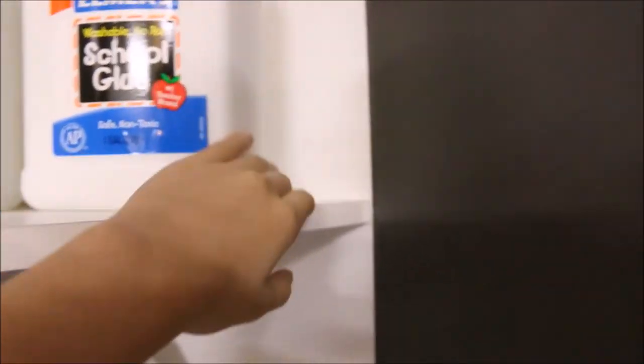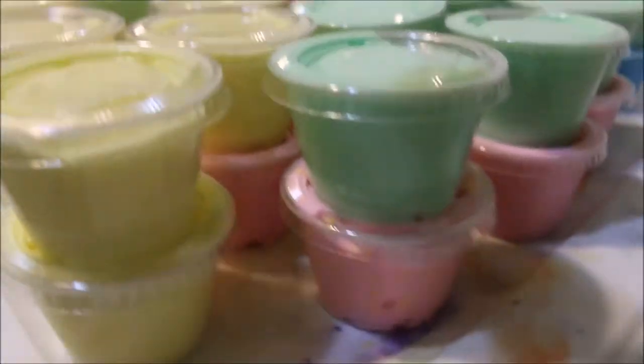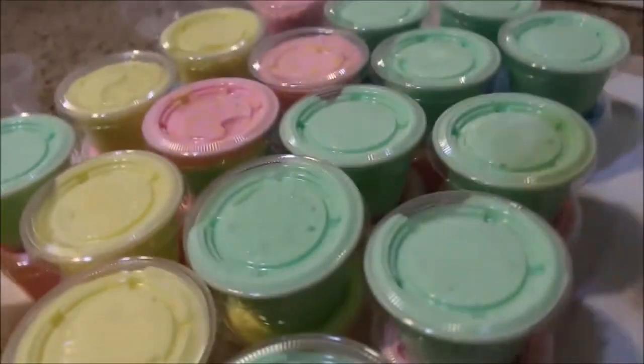I just came to the garage to grab two gallons of glue. So here's what I've done so far — this is my first batch and I've done a gallon so far.